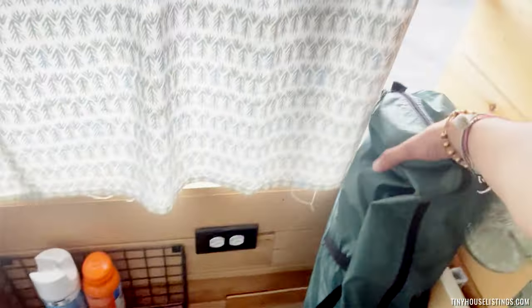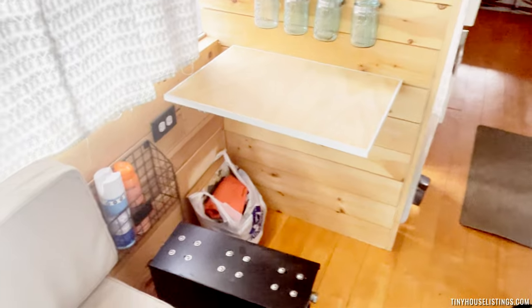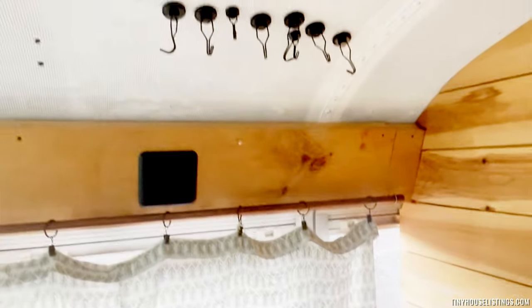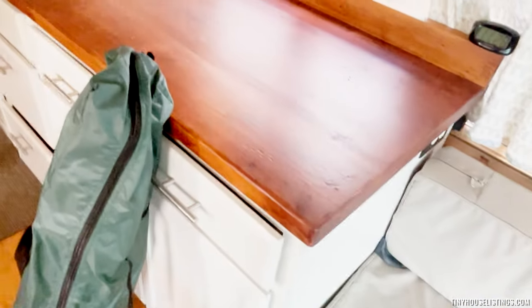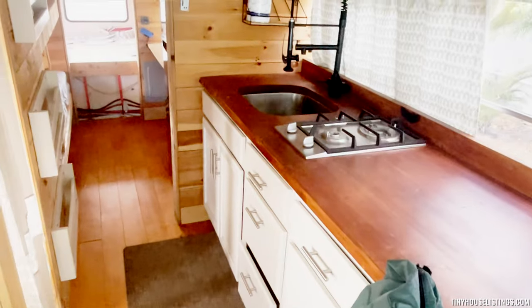Then we have workstation one, which allows us to work from here as needed. Some mason drawers, some magnets up above for whatever you may need. All the other stuff here is as needed for camping and off-grid lifestyle. This is the counter, which we'll get to next.